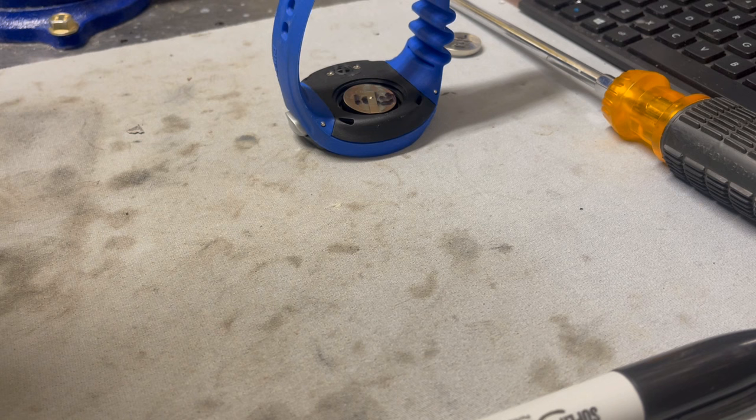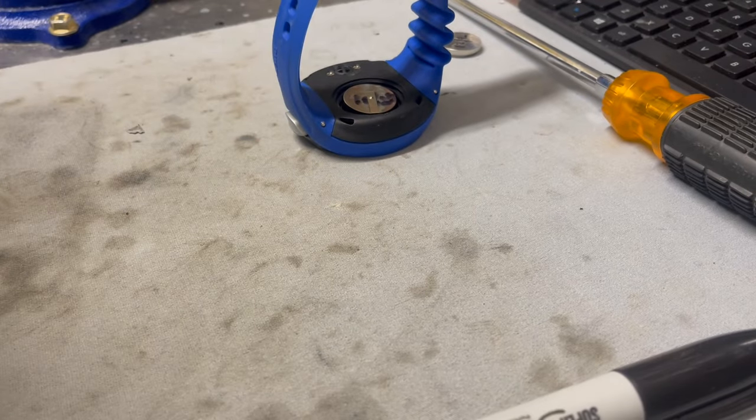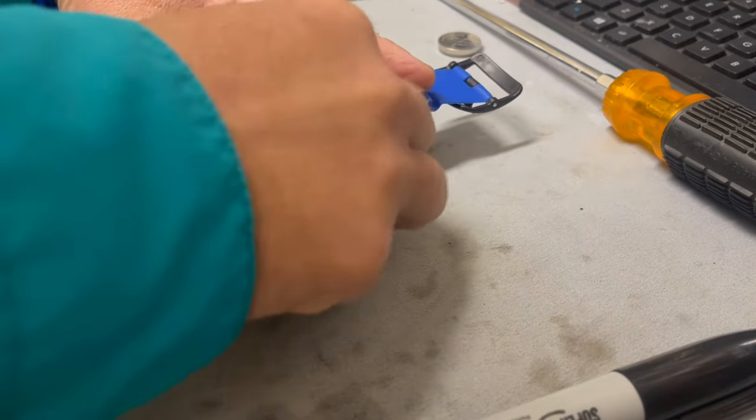We're going to check our O-ring. As a matter of fact, I'm going to replace this O-ring really quick. Make sure it's good and clean. Everything looks good now. A little bit of grease on it here. All right, we're going to replace this in.